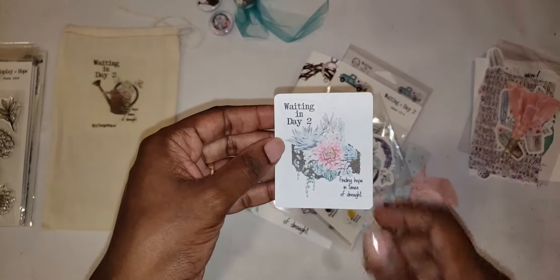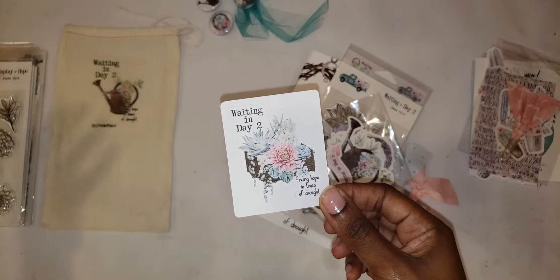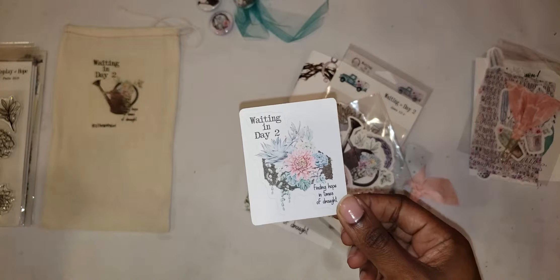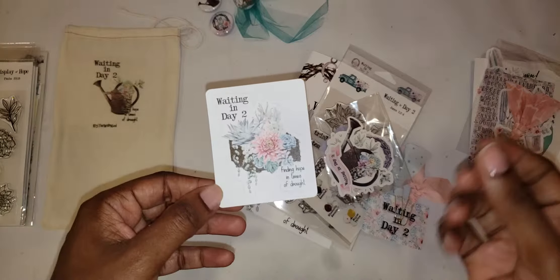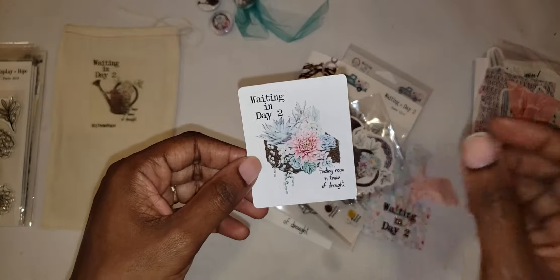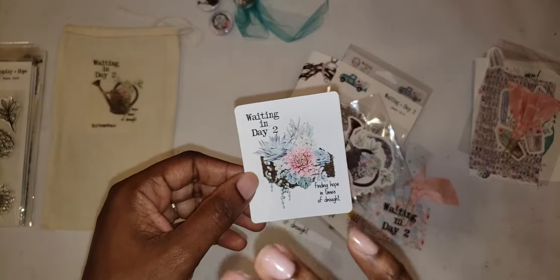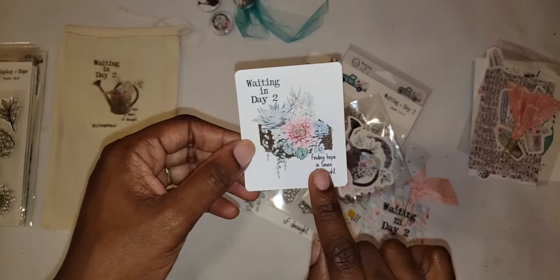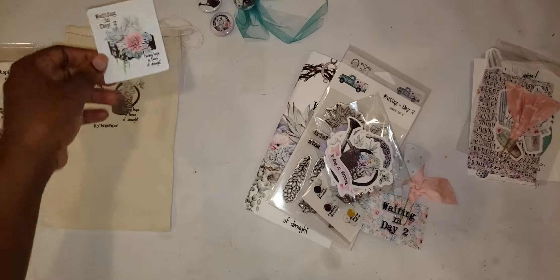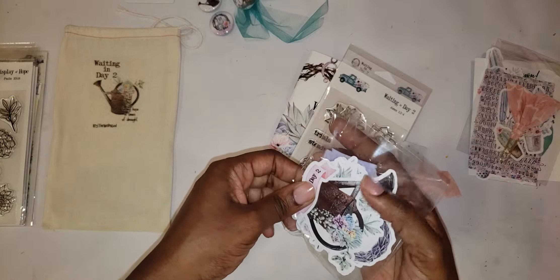We have the title sticker — Waiting in Day 2: Finding Hope in Times of Drought. The sticker can be placed at the front of your traveler's notebook, your illustrating Bible, or just your regular notebook to keep track of all the devotionals you've worked through. What I've done is put the sticker in the front of my Bible, and I normally add the dates of where I started the devotional and then go back and add an ending date, which gives me a nice way to keep track of what I've worked through and when.